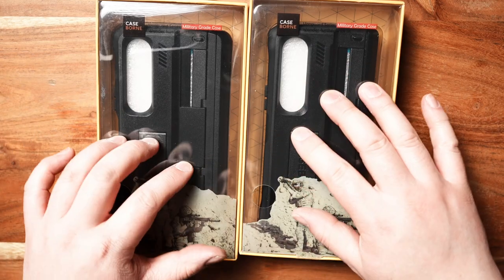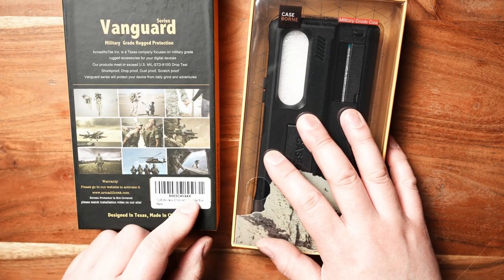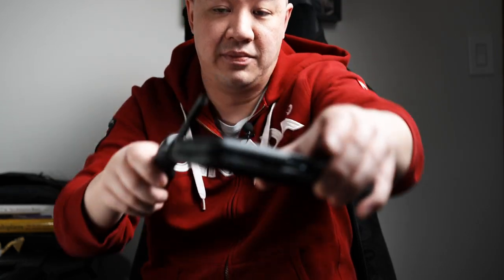The current case I have here is from the Vanguard series from a company called Armadillo Tech. I'm going to take this screwdriver — this is from LTT Store, which I'll be doing a review on later — and I'm just smashing the case. As you can hear, it's pretty loud as I smash it for the Z Fold 4. What's unique about this company is that it's meant for military grade specs, for military personnel to use out in the field. I'll go through some of the details of what that means later in the video.